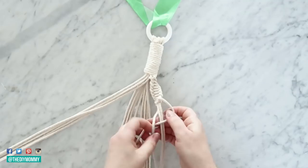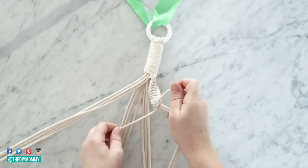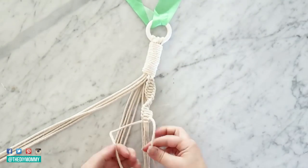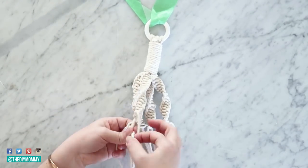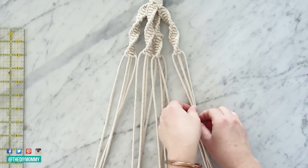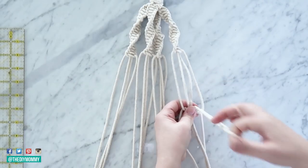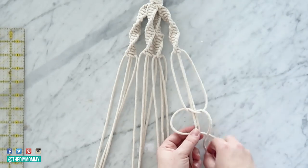I'll also leave a link in the description box below if you want to see more on these different knots so everything is nice and clear if you are new to macrame. Do the same knot pattern for all four groups of four, and you'll have something that looks like this when finished. Then go down about another four to five inches and create another half square knot — right piece over in a backward C over the middle two, leftmost piece over and under — then create a reverse pattern with the left piece going over in a C shape and the rightmost going under and up through.